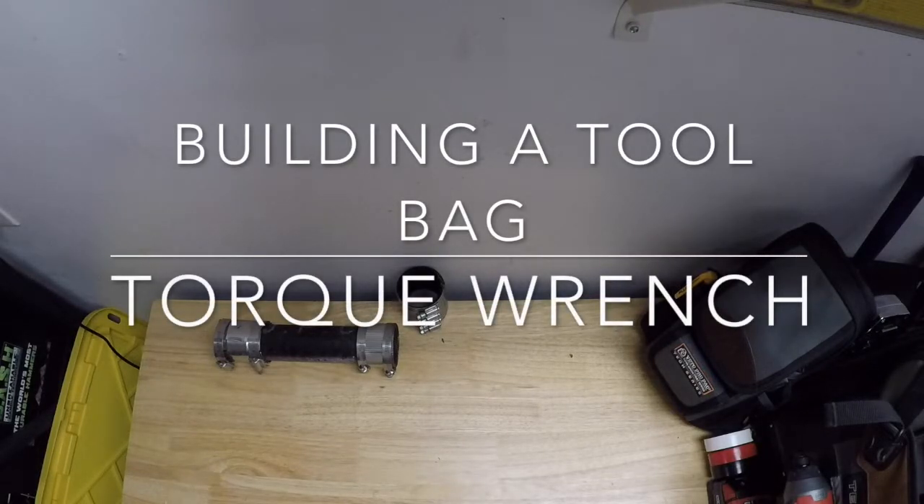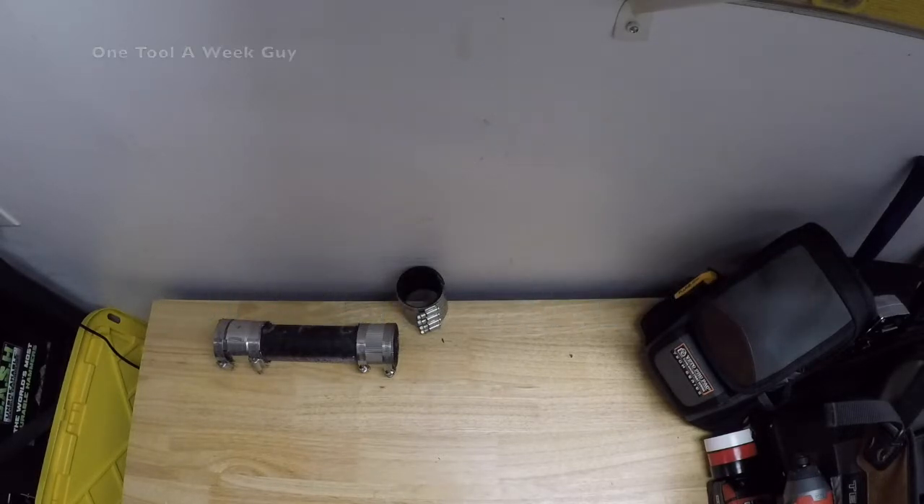Hey everybody, what's going on? Thanks for tuning in to another video — One Tool a Week, guys. Last week we went ahead and added the basin wrench. What is it that we're going to need next?